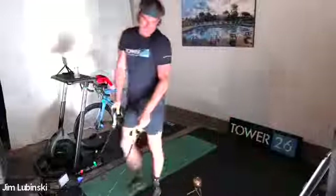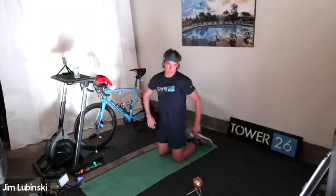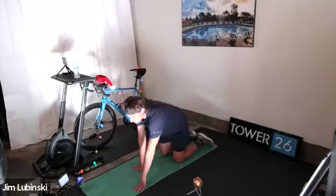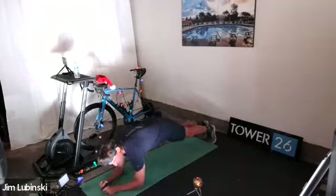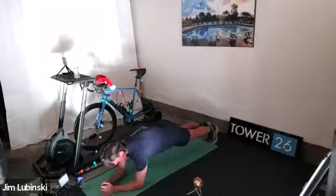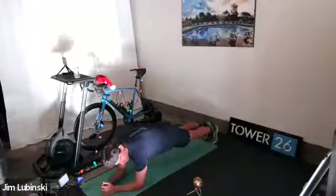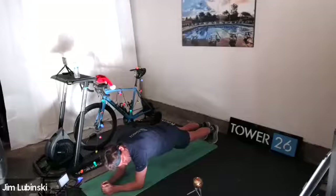Keep the form — if you have to slow down to keep your form, do it. Three, two, one — good. Into our plank position, start in 10 seconds. Five, four, three, two, one — good. 30-second plank hold. Five, four, three, two, one — good. Take a break, get a drink.